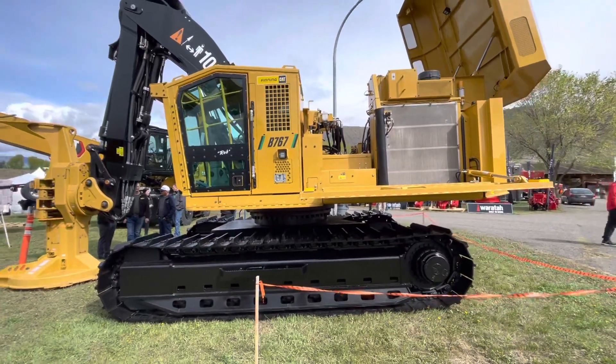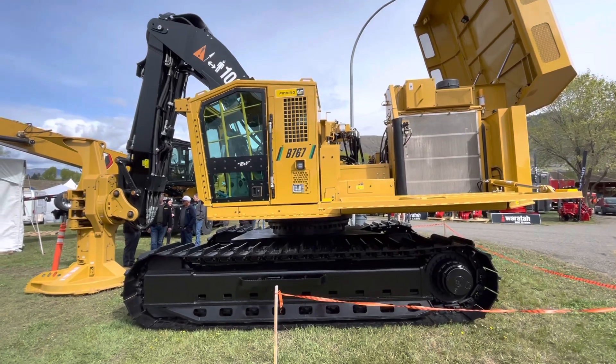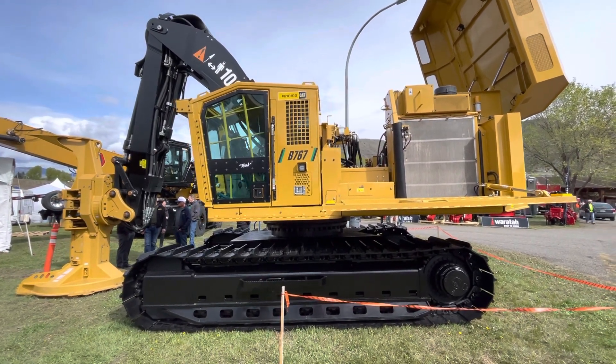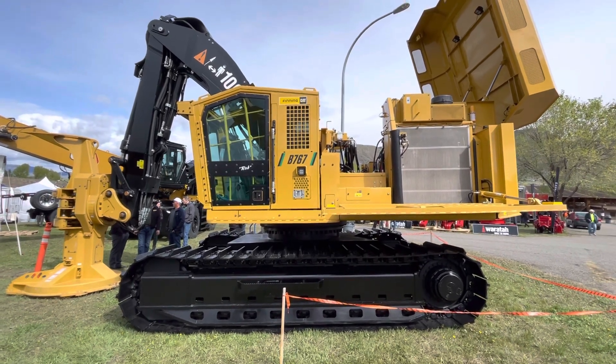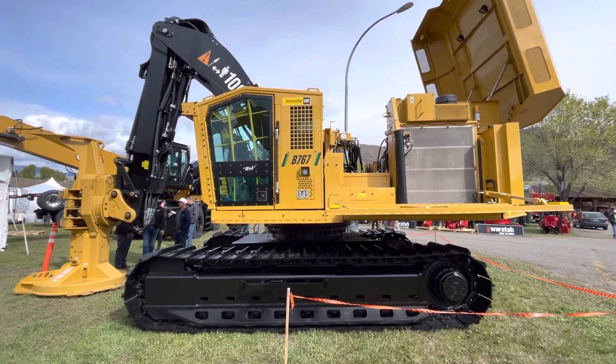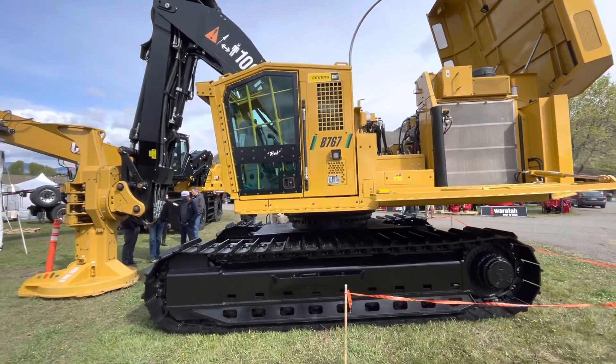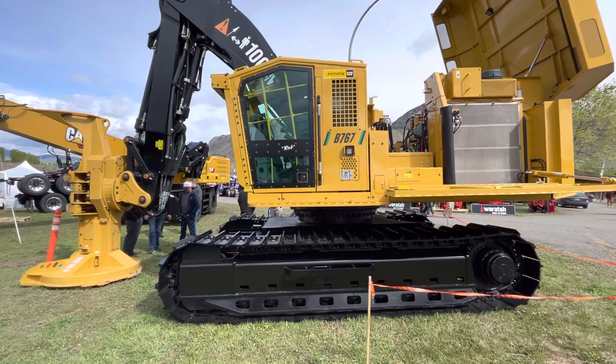They said they put this huge ass end on it because everyone knows the big issue with the 540 ones and 552s was how rocky they were, and they had to add in the extra two rollers. So they added a little extra counterweight and extra size on this, and they said they're getting extra stability with just 9 rollers.